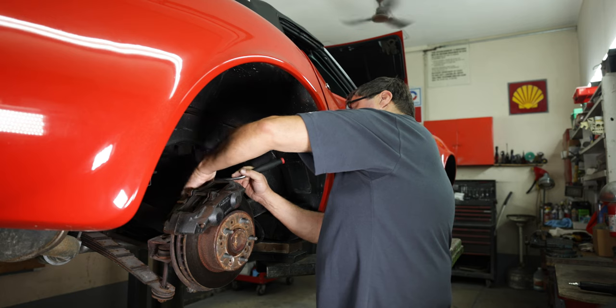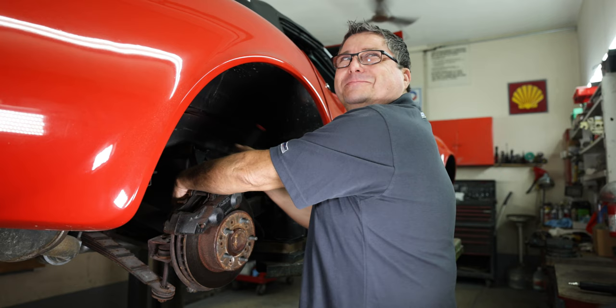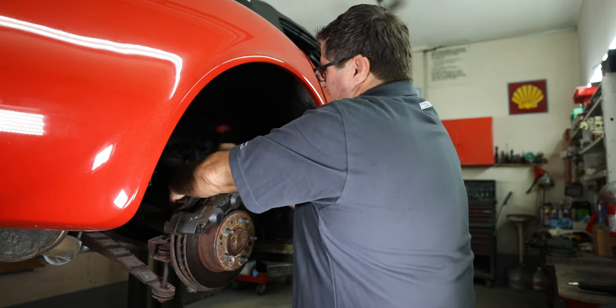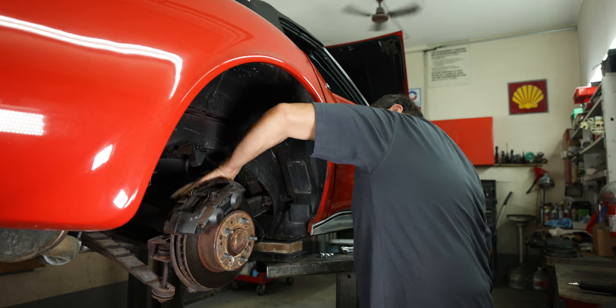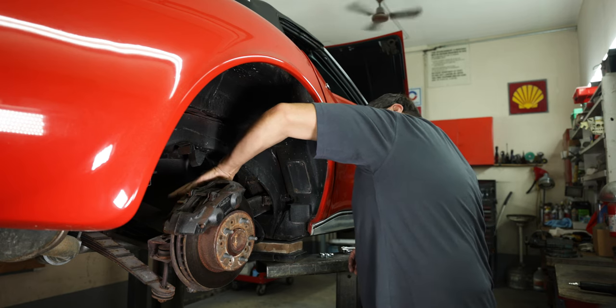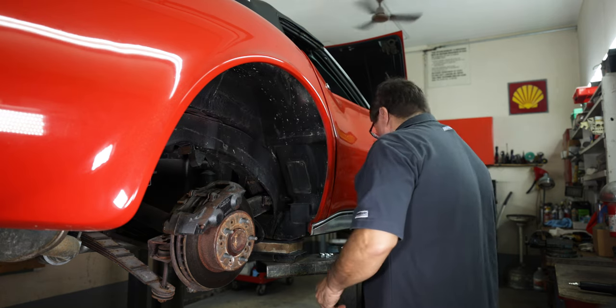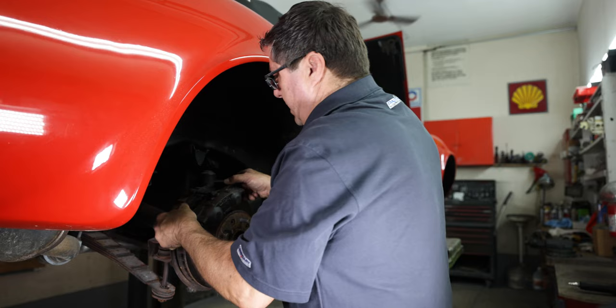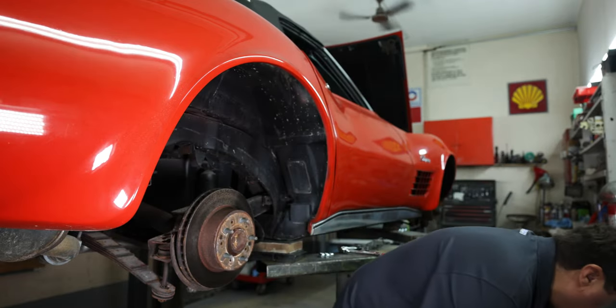A lot of times I like to use air tools to take stuff apart, but since we're doing a video, I don't want to make too much noise. Remove the caliper and set that aside.